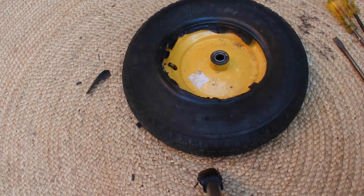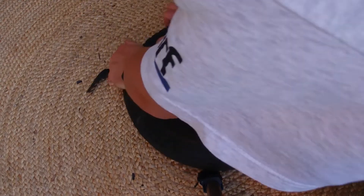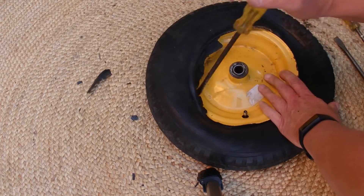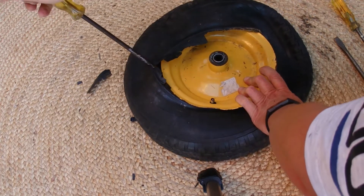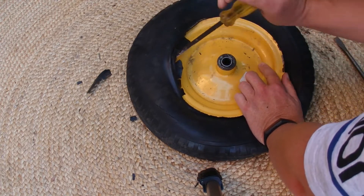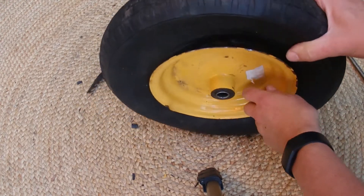Now we need to push the second half of the tire back inside the rim. It may take a bit of force to push half of it in at least, and then get your screwdrivers. You've got to be very careful that you don't pinch your inner tube. Just put the end of the screwdriver just over the rim — just enough to get a bit of leverage — and push the tire back into place. There we go, the tire's back on the rim with the new inner tube inside.